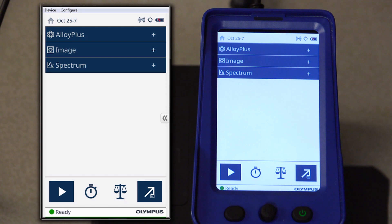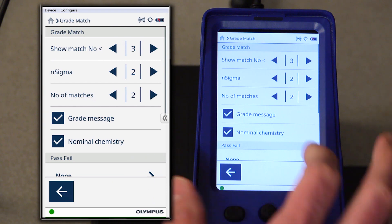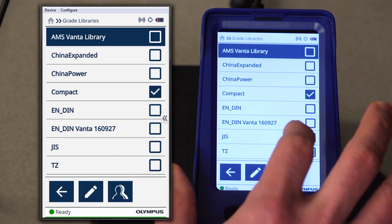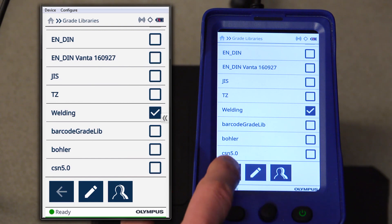Next we'll want to select the grade libraries for weld analysis. To do that, we will select the grade match icon at the bottom of the screen and scroll down to libraries, select the arrow to access the libraries, and we want to select our welding library.